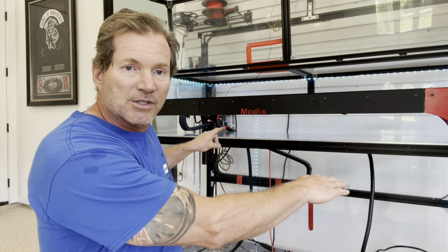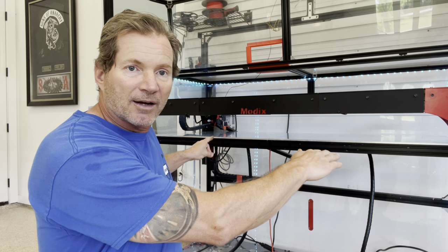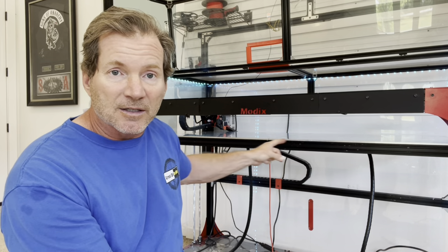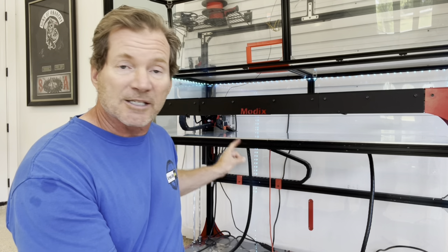Most of the time I'm using a 0.8mm nozzle, and I'll be printing at a layer height of up to 0.6mm — that'd be three-quarters of that nozzle diameter. Most of the time I'm running around 0.4 or 0.5mm. But if you're doing something smaller with a 0.4mm nozzle, you've got to be aware of how much bed-level difference you have from one side to the other, because this bed is four feet across.